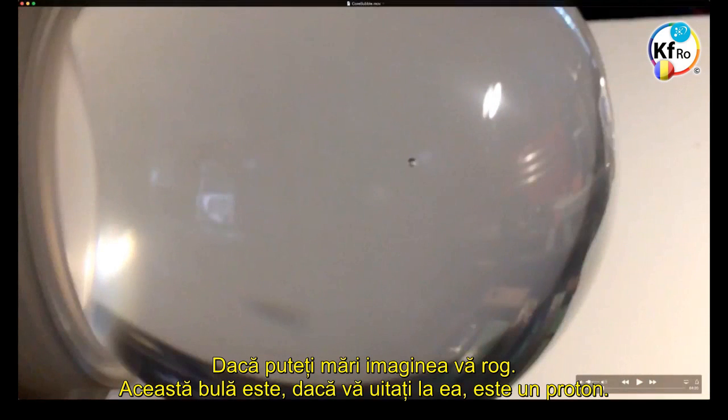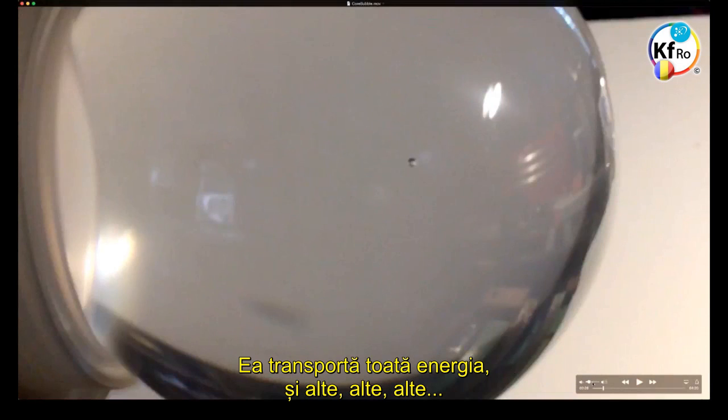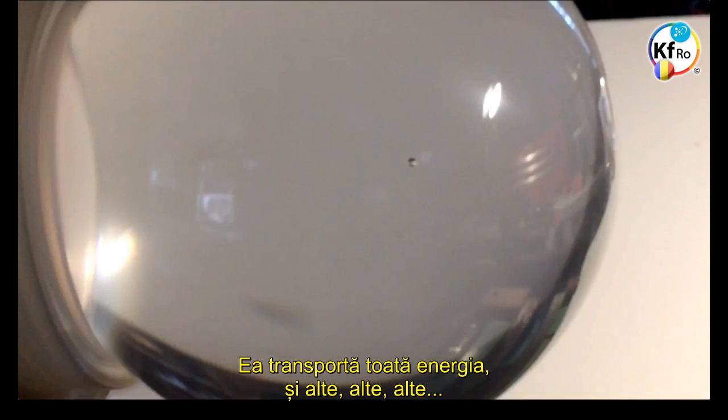This bubble is literally, if you look at it, is the proton. It carries all the energy.